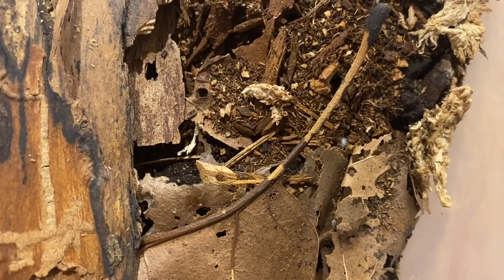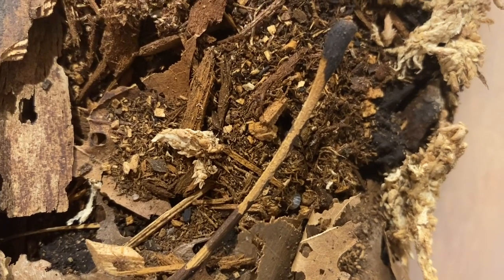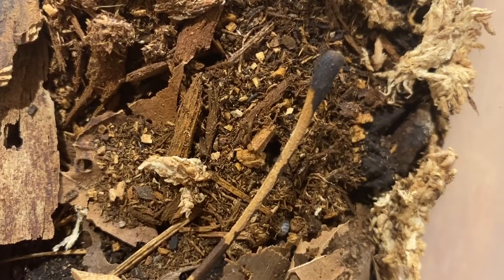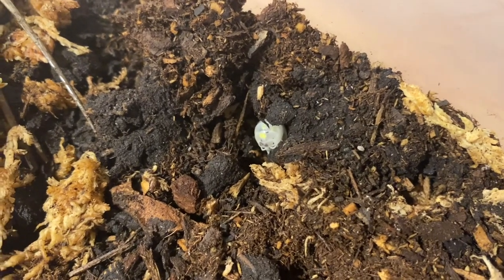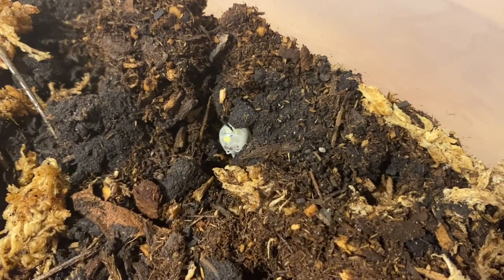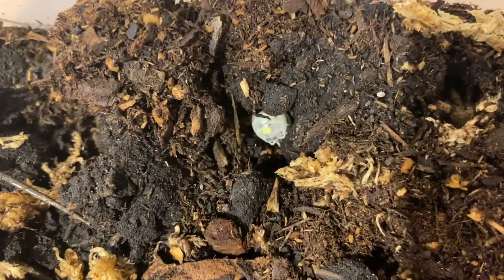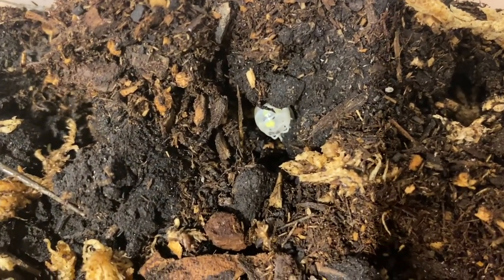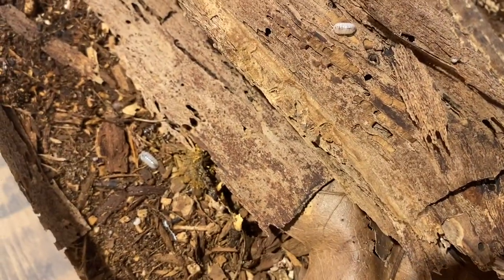Armadillidium vulgare is a native isopod species to North America, and this is the Japanese line Magic Potion, which is founded in Japan. There is also a species that was spread of American Magic Potions, but I don't have those. They have this beautiful, almost see-through color with yellow and black speckles, which makes them almost look like a magic potion.